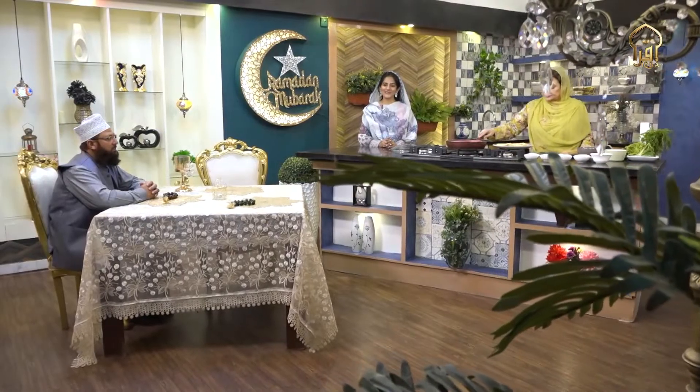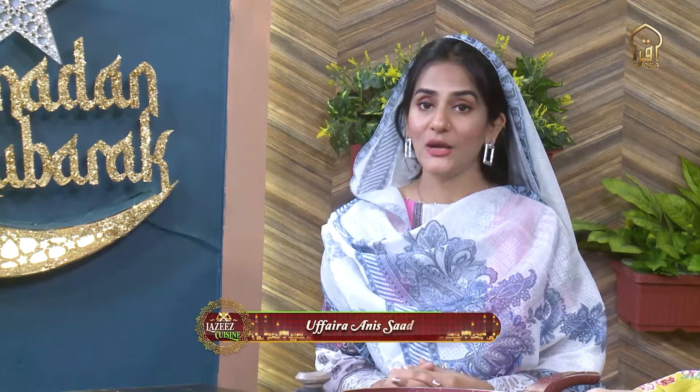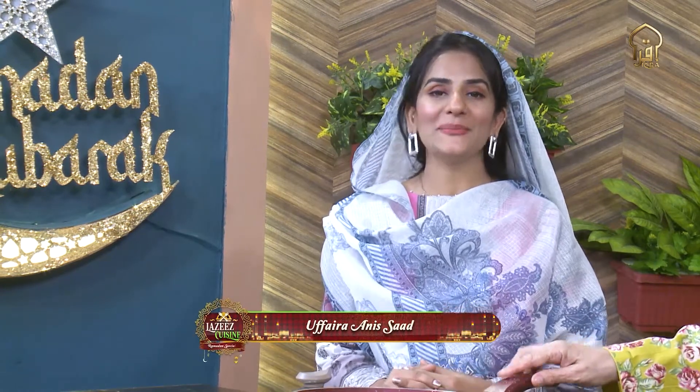Welcome back to the show, Lazy's Cuisine Ramzan Special. Very good things you've been learning and listening to. Let's see where we've reached — Nahi Dapha.